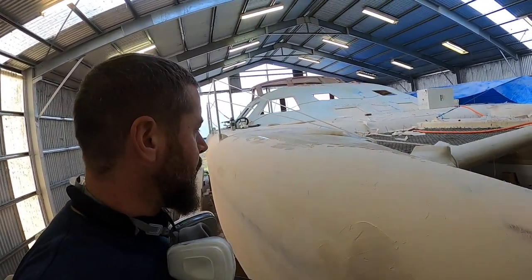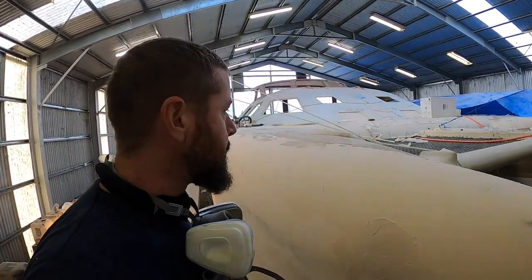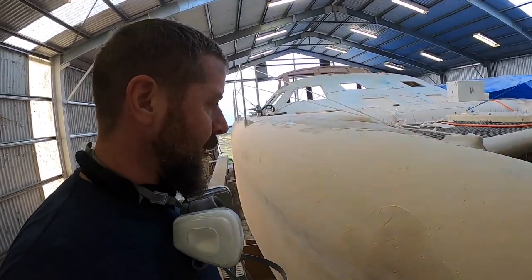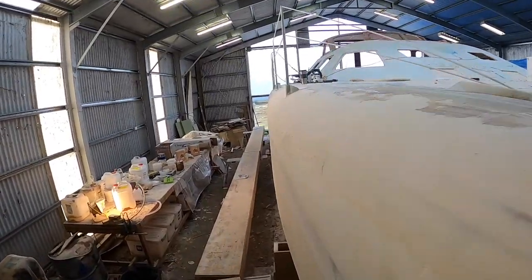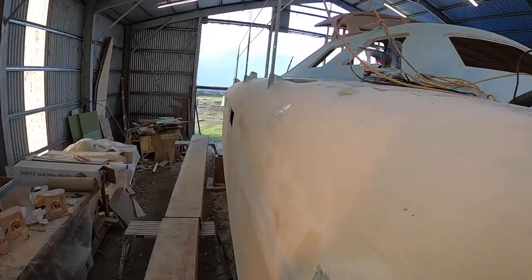I was very happy with the results I got yesterday with all the paint, and it's time for the starboard outside to get the same treatment. I have a lot of sanding to do, so today is going to be a full day of glorious sanding.